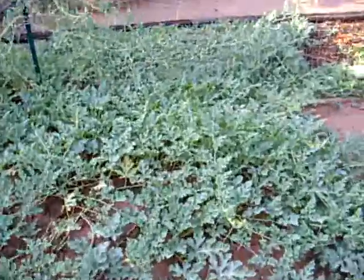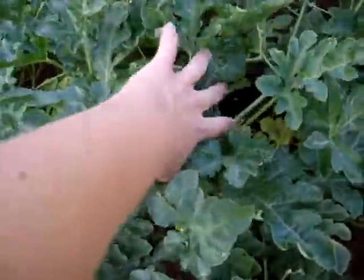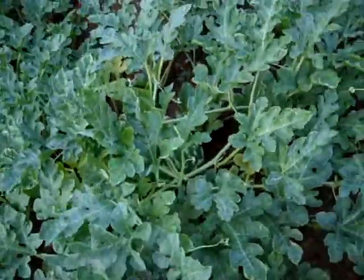Over here — but that's not in my garden, that's off to the side. I also have a watermelon right over here. I don't know if you can see that. It's a pretty good size. I'm hoping that one will turn out good.